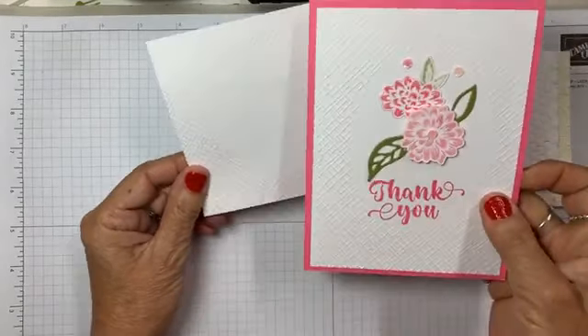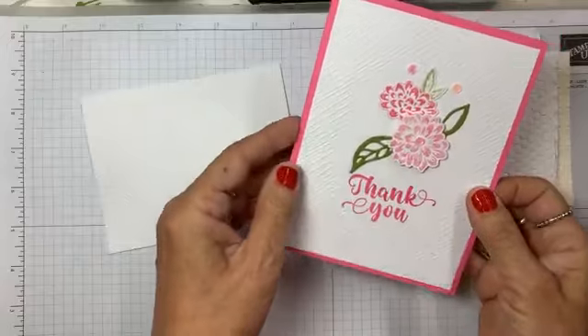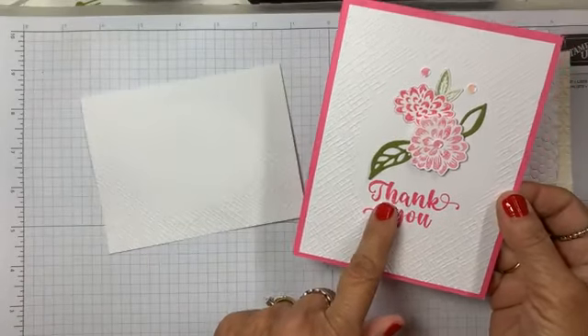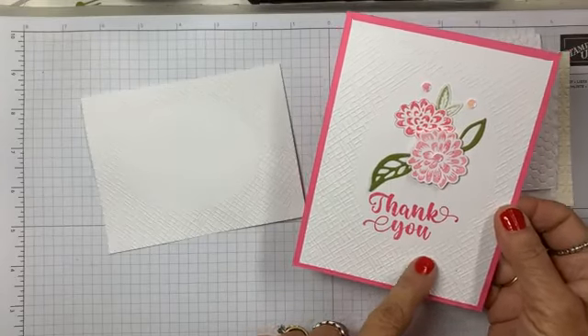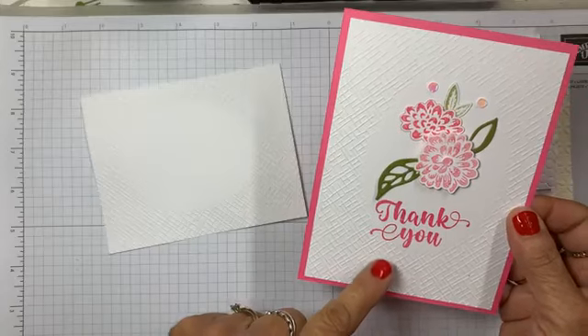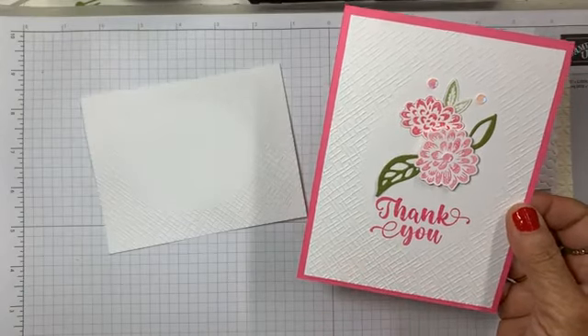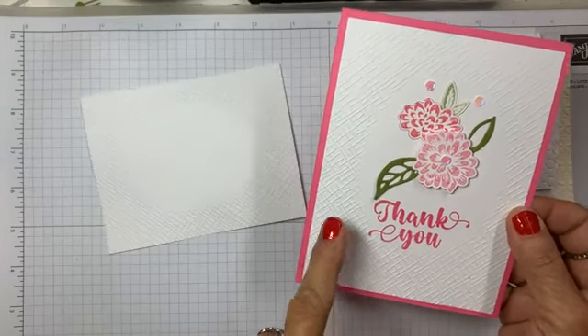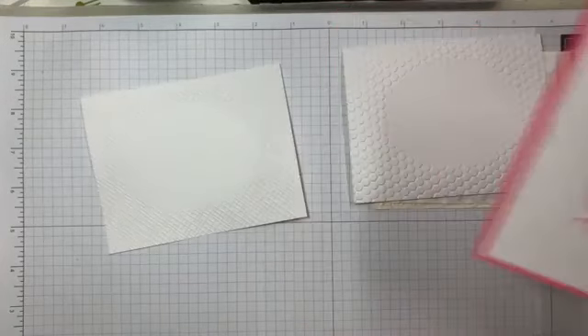Now the actual card that they made at Open House was not this one. I've actually put them in the mail already — they were some thank you cards for my managers within Stampin' Up!, Karen and Deborah. So those are in the mail so I can't show you those now, but I'm going to show you exactly what you need to do if you want to do this technique.